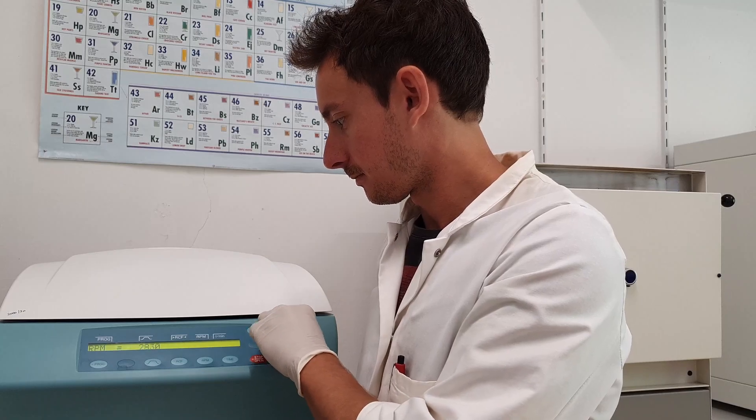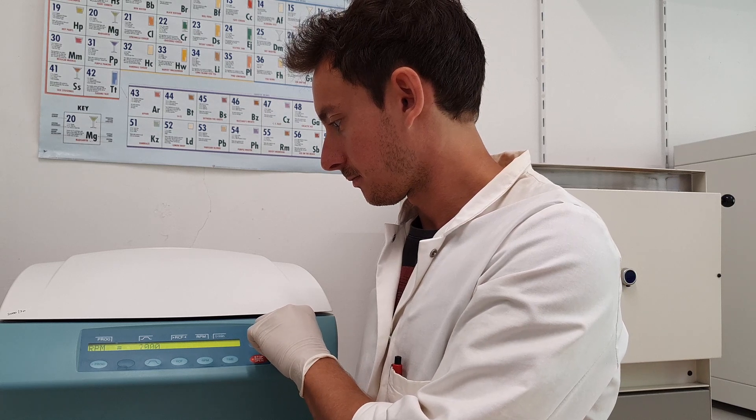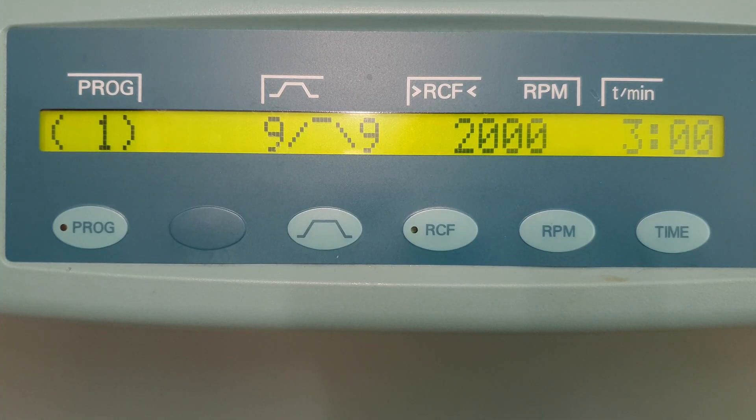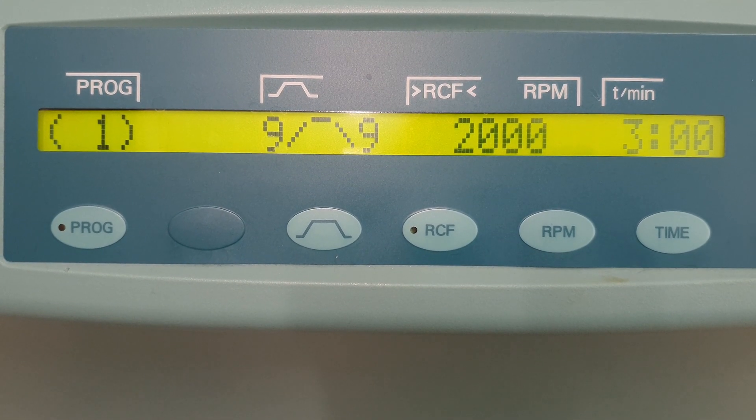When using a centrifuge, make sure that the centrifugation settings do not exceed 2500 rotations per minute. Otherwise, long pennate diatoms are likely to break. We recommend centrifuging at 2000 rpm for at least 3 minutes.